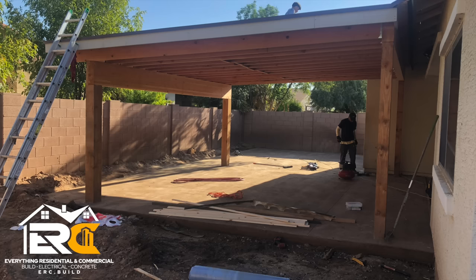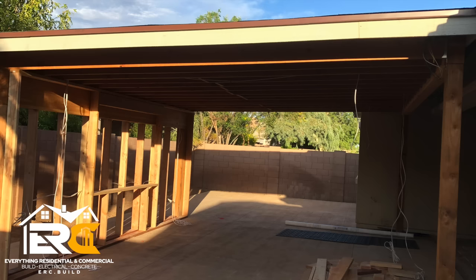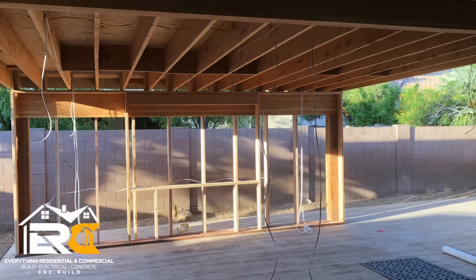I want to talk about dealing with the city. We had to build a freestanding patio because if it was touching the house we would have to be 20 feet from that back wall. But if there's a half-inch gap between our patio cover and the house, we can go just five feet from the wall. So we have to have a one-inch gap and we can build it — if it's touching the house, we can't build it. Silly rules.